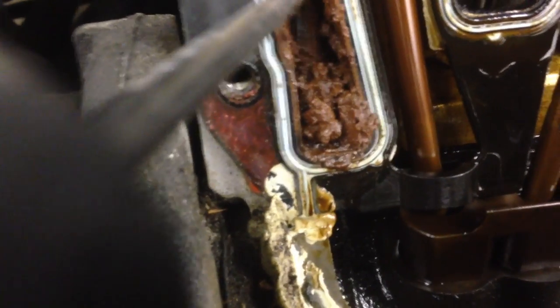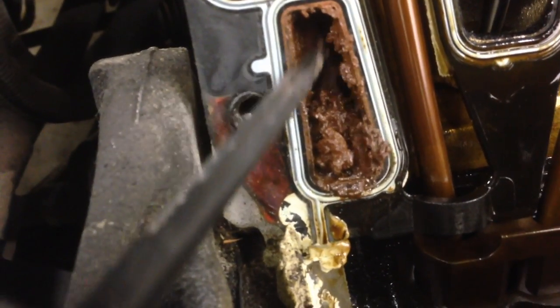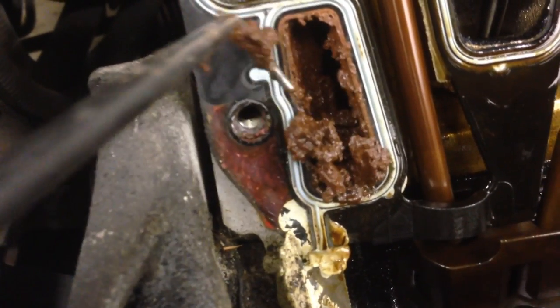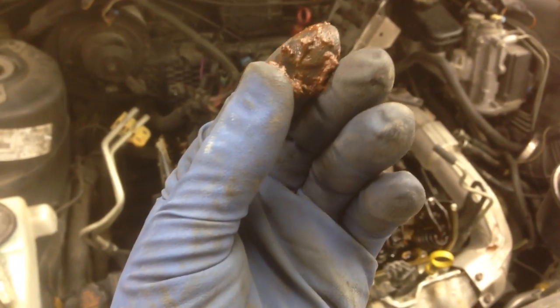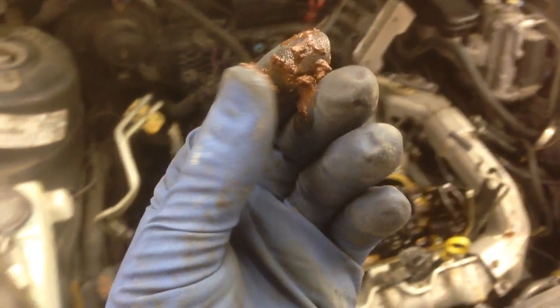I just did these about 25,000 miles ago and I cleaned this out. I cleaned this out last time because it was just as bad. But look at all that junk in there — this stuff is nasty. It's like mud, literally.